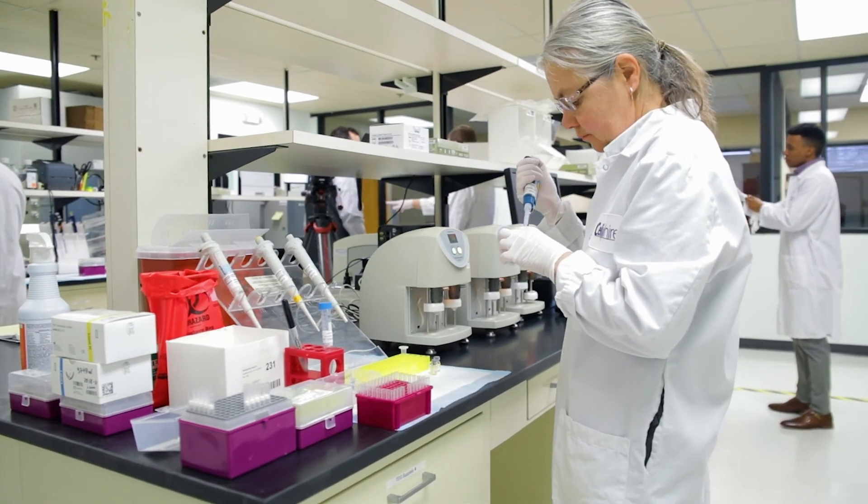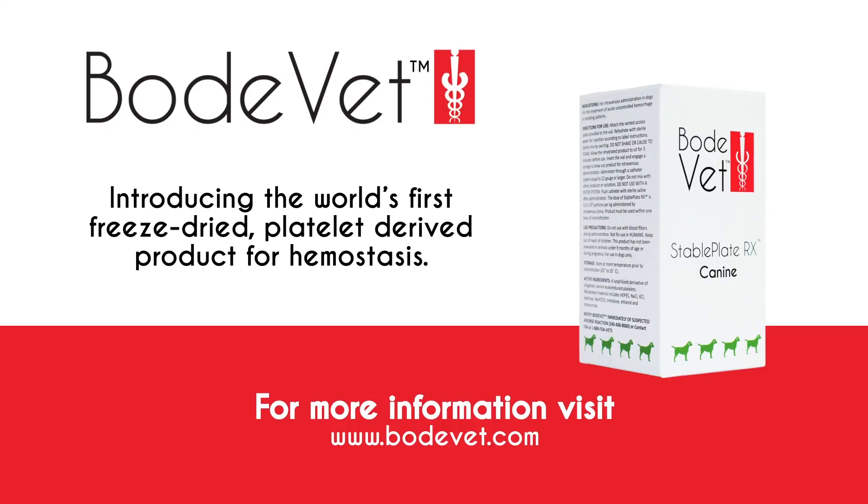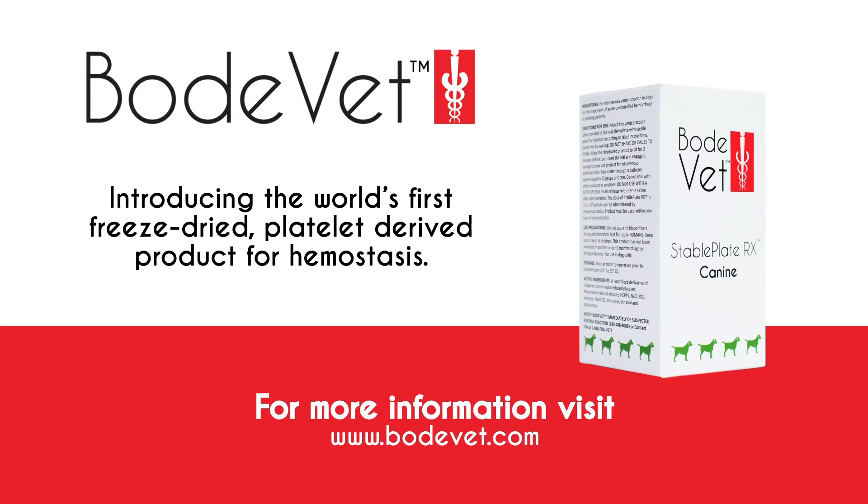StablePlate RX is the world's first injectable freeze-dried platelet-derived product. See our other videos for information on its uses and proper dosage.